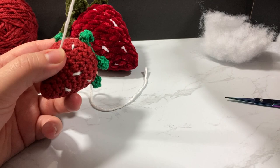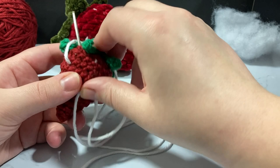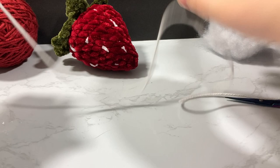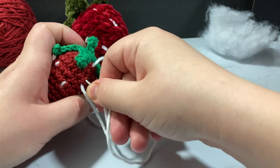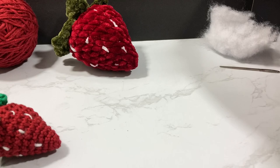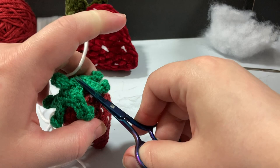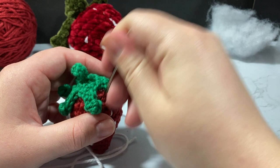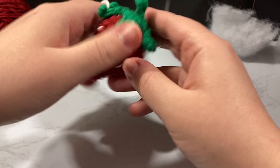Once I'm done placing seeds I try to get the thread to poke out as far away as possible and then cut it. I used way too much string but I'd rather have too much than too little. I make one more seed right above the last one, go as far away as I can from it, pull, and then cut. I plop the remaining yarn back into the bowl for the next strawberry — I'm going to use the tail ends from that ball to make one more.